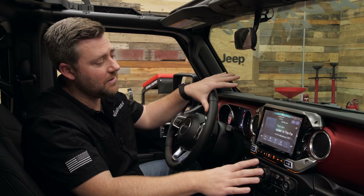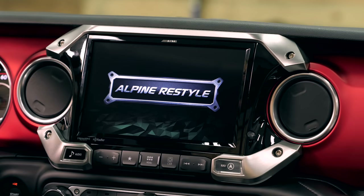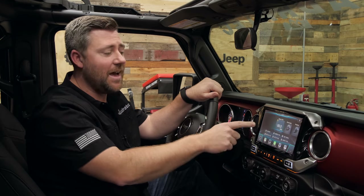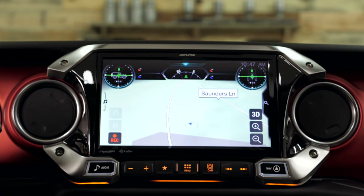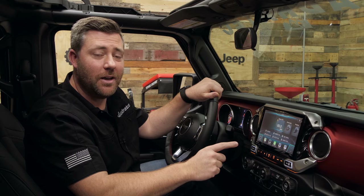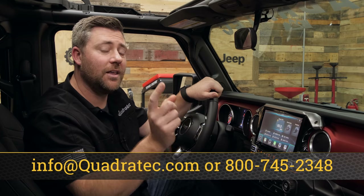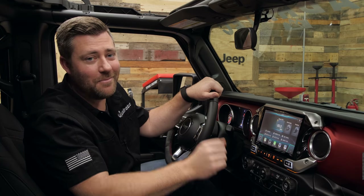Overall, Alpine absolutely knocked it out of the park with this system — from the fit and finish making it look like this nine-inch screen was meant to be here right from the factory, to packing it full of awesome and very useful features and functionality. If you want to get more information or purchase an Alpine X409 WRA 9-inch weather-resistant off-road capable navigation system for your 2018 or newer Jeep Wrangler JL or 2020 or newer Jeep Gladiator JT, click that info button to head over to Quadratech.com. Leave any comments or questions in the comment section below or contact us directly, and be sure to hit that subscribe button to catch all of our latest product reviews. Till next time, I'm Rob — I'll see you guys out on the trail.